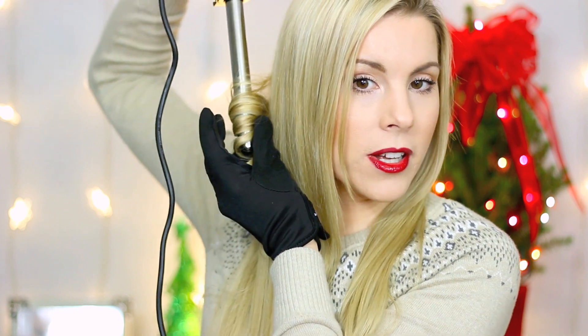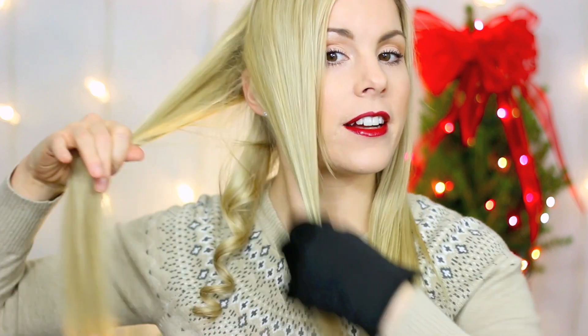Once I get to the end I hold it on there for about 10 seconds because it doesn't need to be on long — it gets super hot. Then I pull it off and hold the curl in my hand for about 10 more seconds. Once it cools off I let it go, and it makes such pretty curls. I love this wand — the curls it creates are just super pretty.